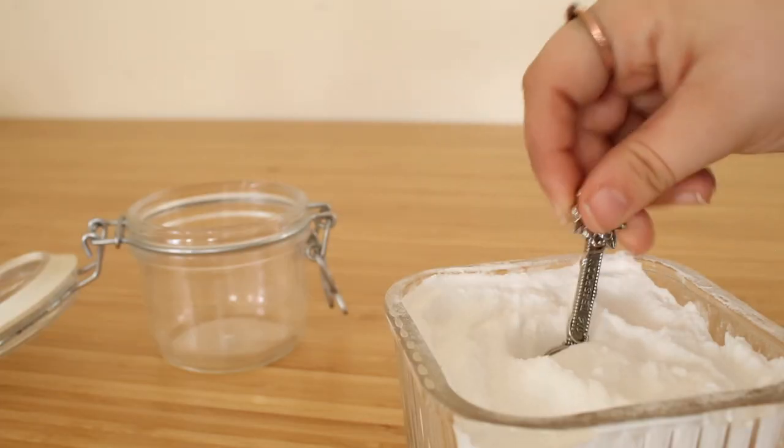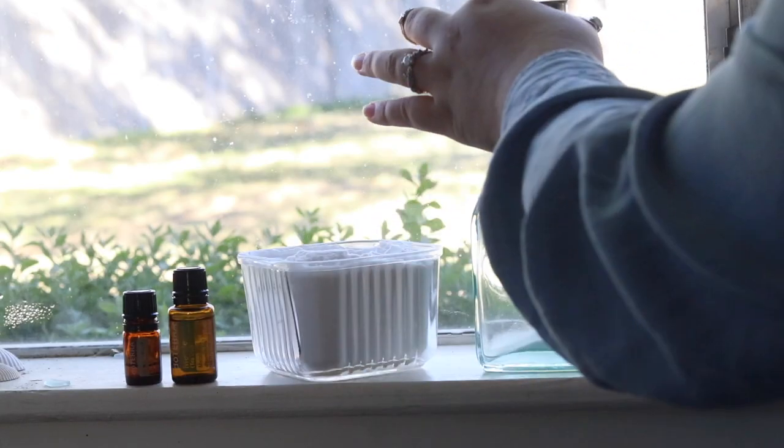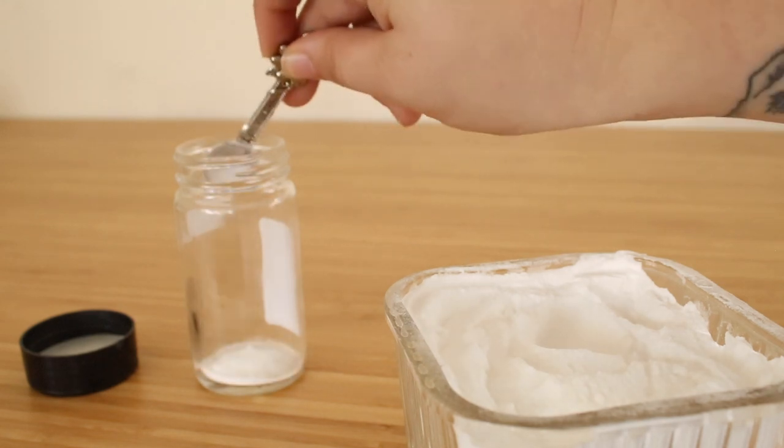DIY toothpaste. If you guys know anything about the zero waste lifestyle, baking soda is basically the answer to everything. You need some toothpaste — baking soda. You need some mouthwash — baking soda. You need some deodorant — baking soda. You need something for literally anything — baking soda.